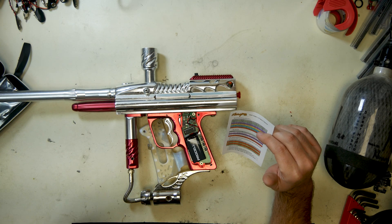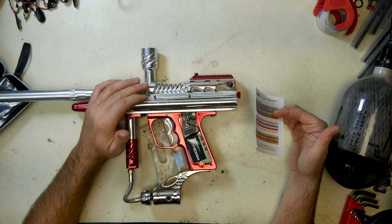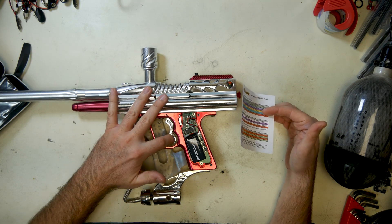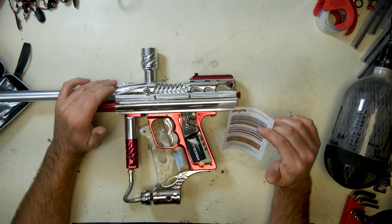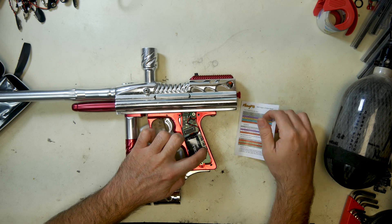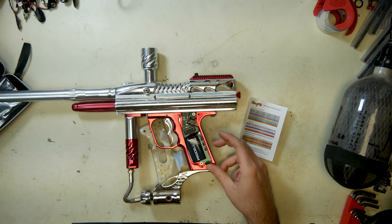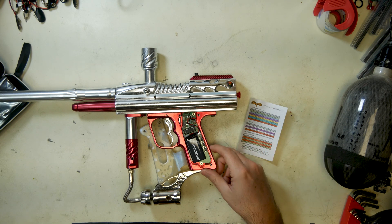We have a couple of different features. If you have eyes, there is a force shot on this — so if it's not reading the paint and you hold the trigger, it will force a shot in any mode. The top button is your power button, the middle is your eye button, and the bottom button doesn't do anything — it's just there so you can keep your buttons in the back and it feels right.